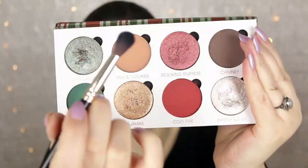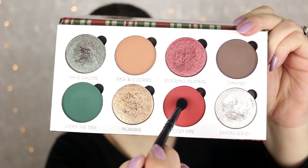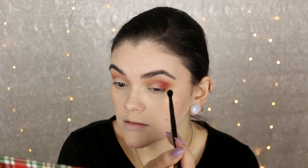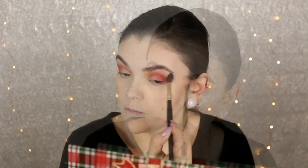I'm going to take the shade Milk and Cookies, which is a really nice soft, warm matte brown color. I'm just going to apply this into the crease, pack it on, and then start blending in small circular motions, really blending that into my skin — this will be our transition color. Then I'm going in with the next shade, Cozy Fire, taking this on a smaller blending brush, really focusing it on the outer V, packing it on and then gently blending it out. These are very pigmented so I recommend using a small amount of product to start, slowly building up the color, keeping the darkest color on the outer part of the eye and the inner part more diffused and soft.